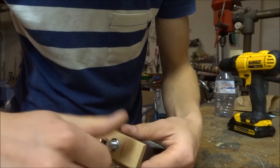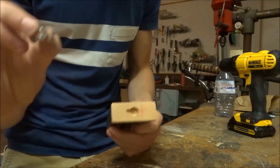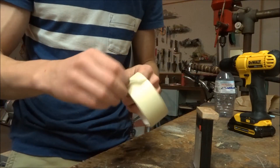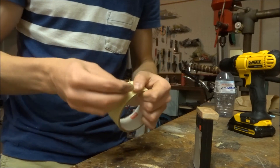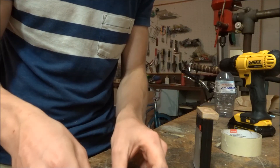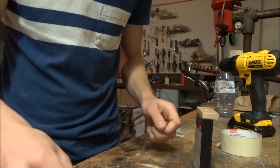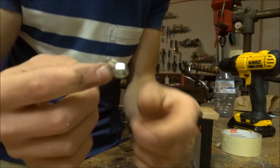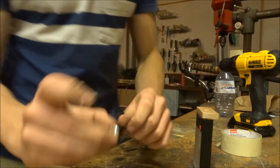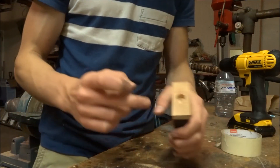To make sure no epoxy gets in the threads, cut a tiny little piece of masking tape — just big enough to cover the hole — and put it on there so it doesn't seep back up through. Rip around the edges to trim it. Now that we have that done, we're going to make sure we have our keyway in place and then mix our epoxy to put it all in there.